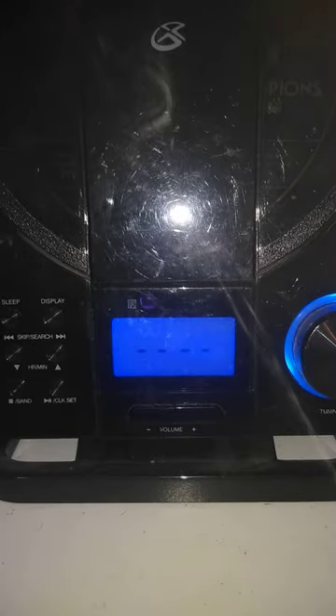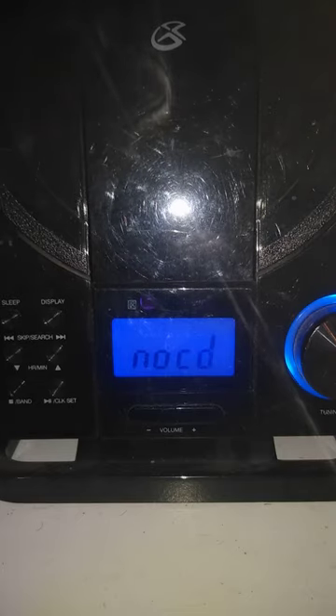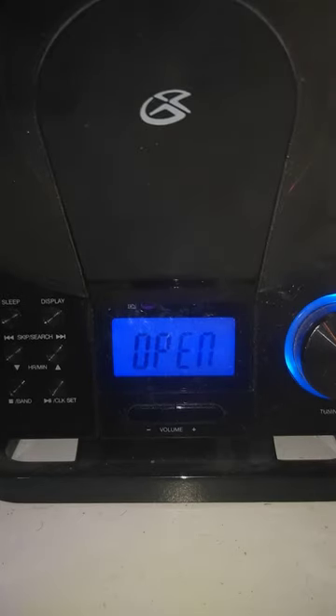So it's attempting to read it. Why is that? No disc. So why is it not reading the DVD? Let's try Blu-ray.